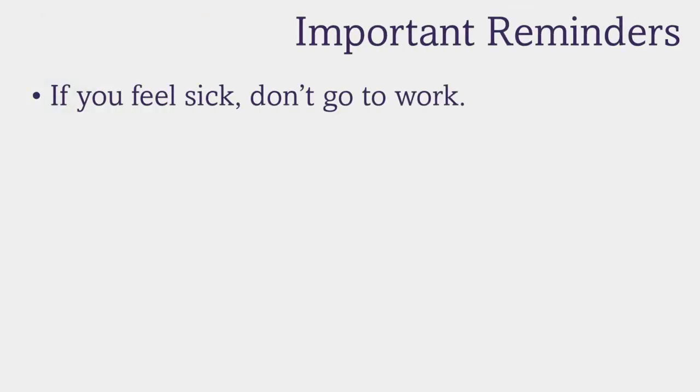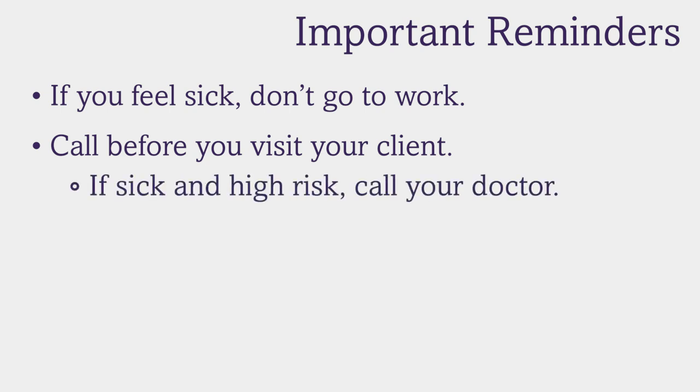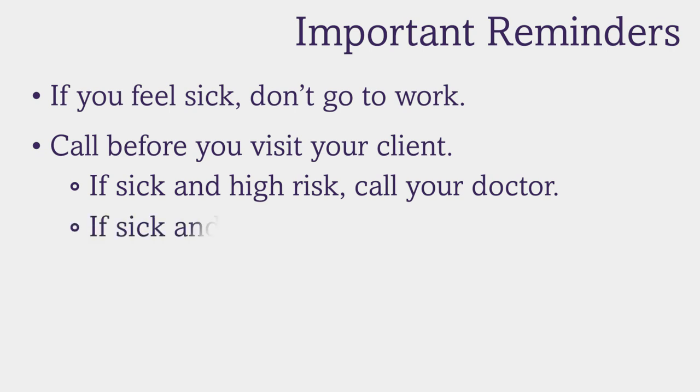Here are a few reminders. First, if you feel sick, don't go to work. Call your healthcare provider since, depending on your symptoms, you may need to get tested for COVID-19. Also call your client before you visit — ask if they're sick and if anyone else in their household is sick. If the answer is yes and you are in one of the high-risk vulnerable populations for COVID-19, call your doctor and ask if you should go to work. If the answer is yes and you are not high risk, you should request PPE. IPs can do this by calling their Area Agency on Aging or DDA contact, and APs can do this by calling their supervisor to request PPE.